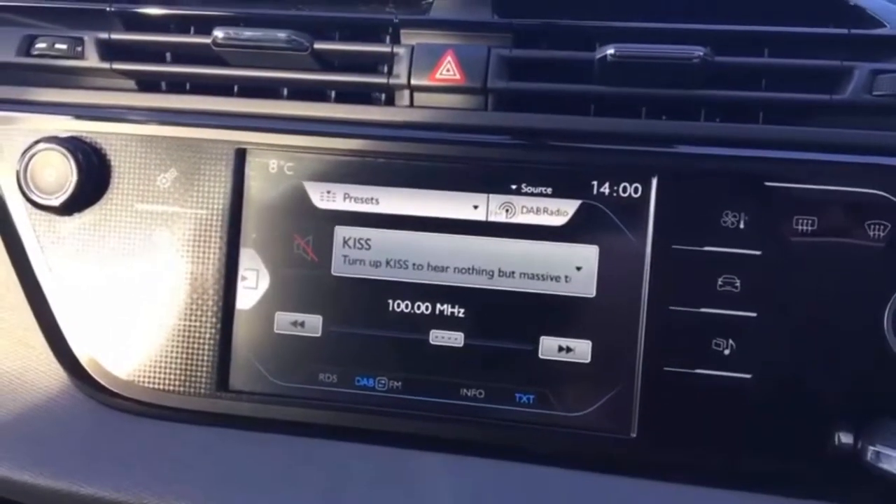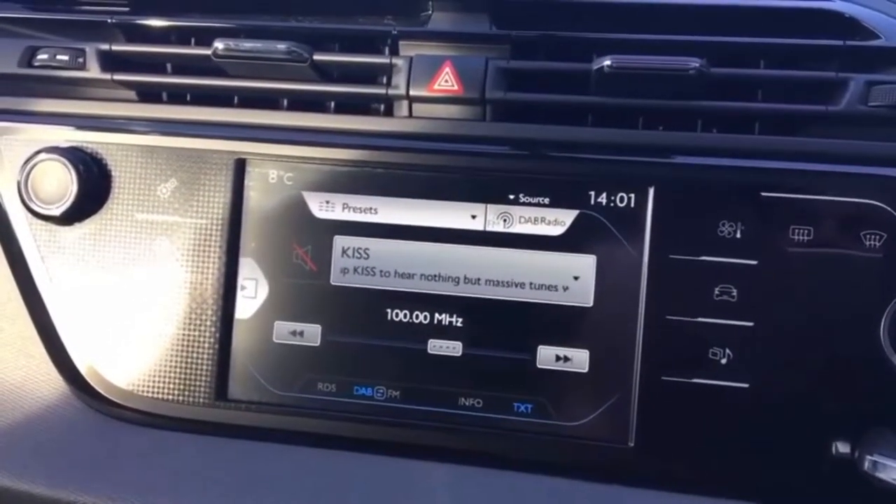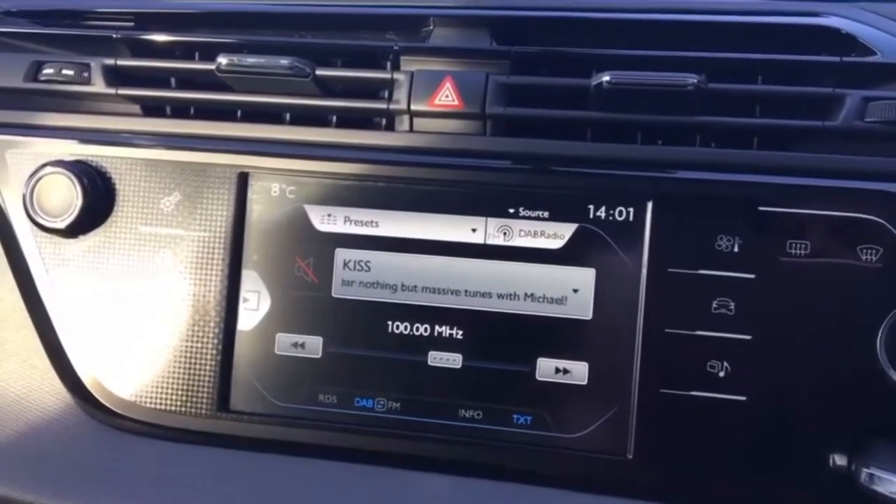Welcome to this video demonstration of connecting and using Bluetooth audio in a Citroen. The first thing we're going to do is pair up the phone.